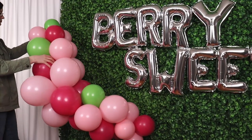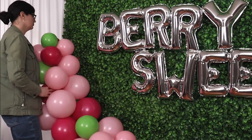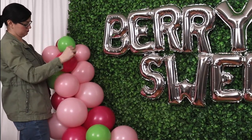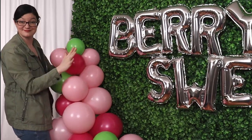Take the tail ends of that 260 and pull it straight through the balloons of the garland so that the balloon in that first cluster sits right in front of the 260 we tied to the wall, then wrap it in a figure eight around a couple of the balloons in the garland and simply let the 260 go and it'll disappear into the center of the garland.